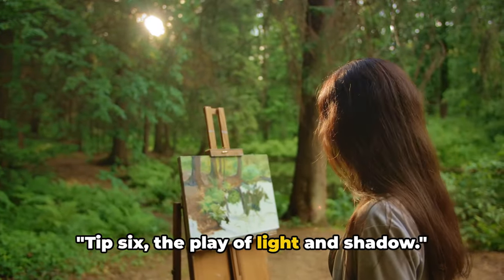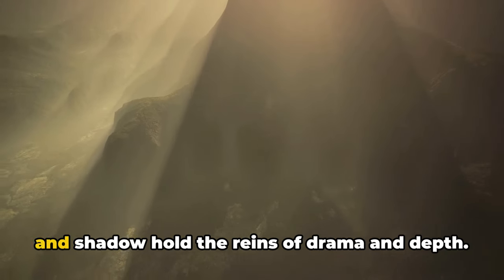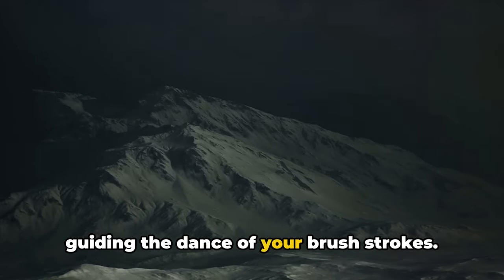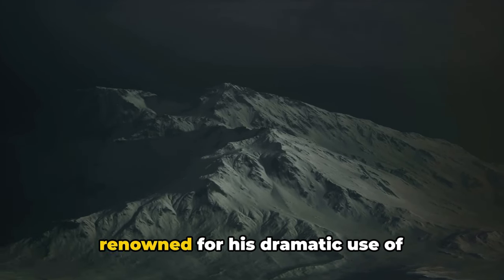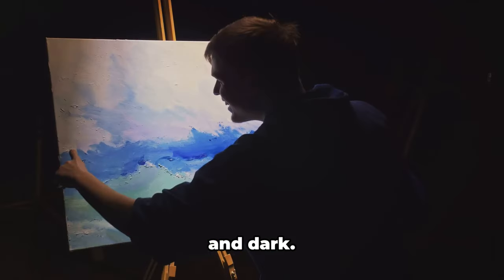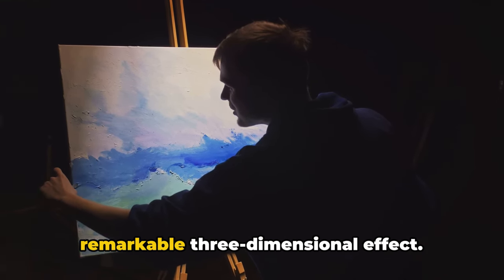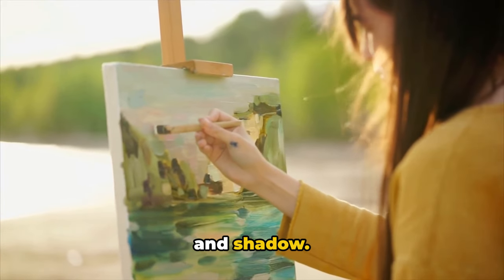Tip 6: the play of light and shadow. In the world of landscape painting, light and shadow hold the reins of drama and depth. They are like the music in a ballet, guiding the dance of your brush strokes. Think of the Baroque painter Caravaggio, renowned for his dramatic use of chiaroscuro — the contrast between light and dark. His landscapes came alive with intense light and profound shadow, creating a remarkable three-dimensional effect. That's the power of understanding light and shadow.